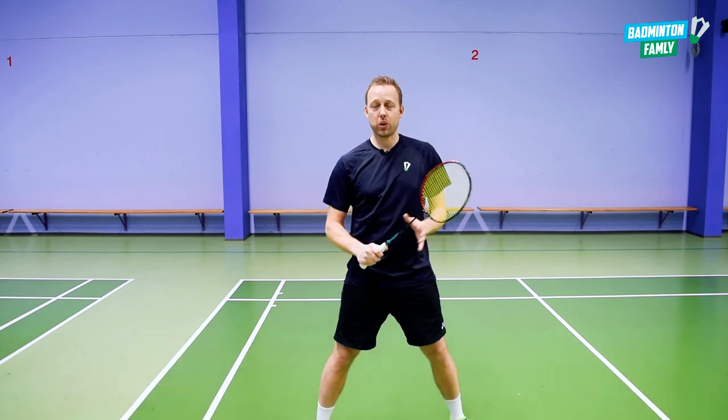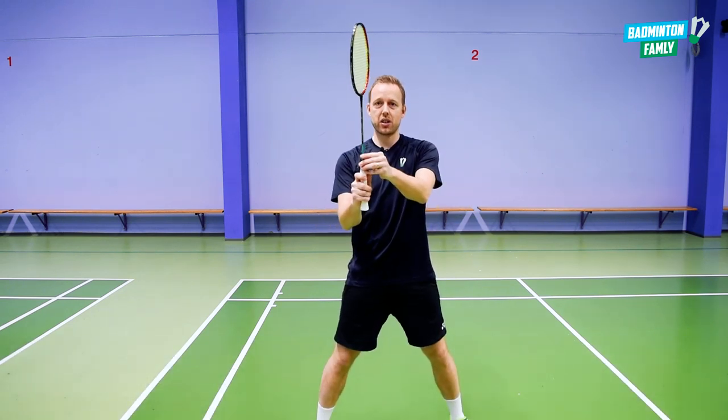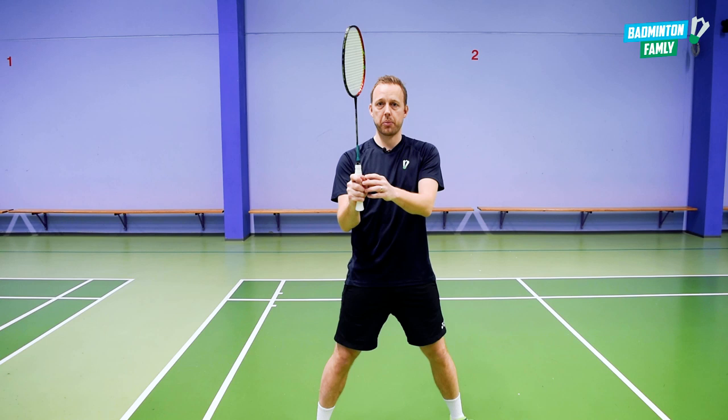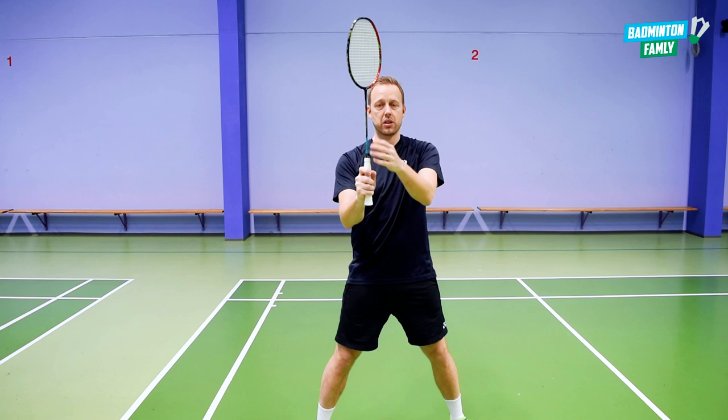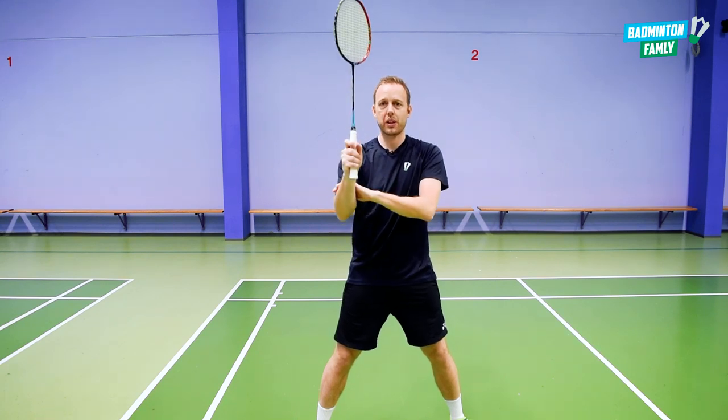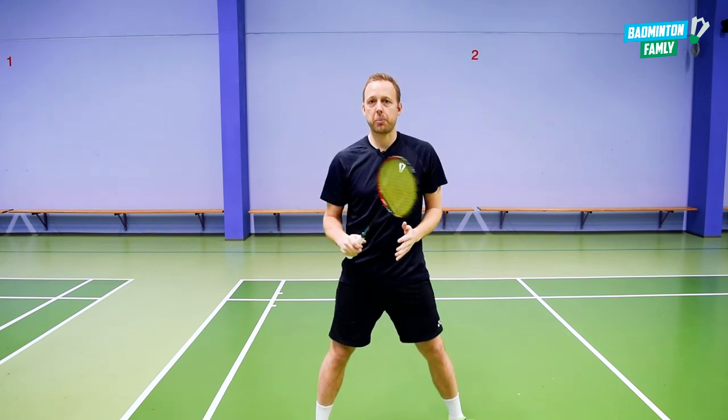Sometimes when we want to hit power smashes, we can change just a little bit towards the hammer grip to get a more clean hit when we rotate the arm. If you rotate too much, as I said, you won't be able to generate the power, so be very careful about that.